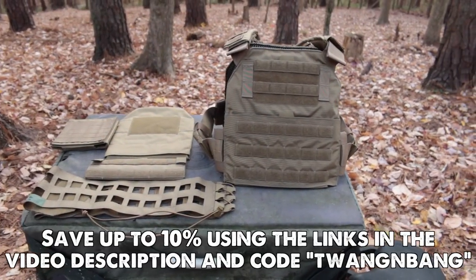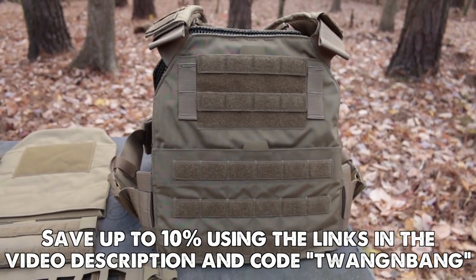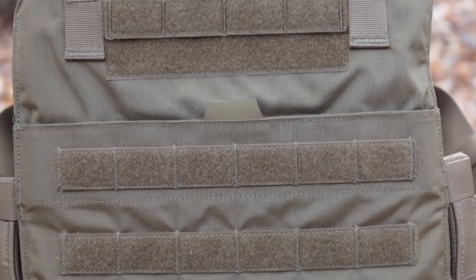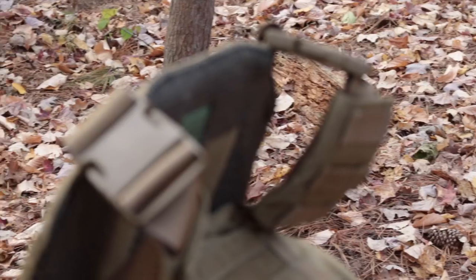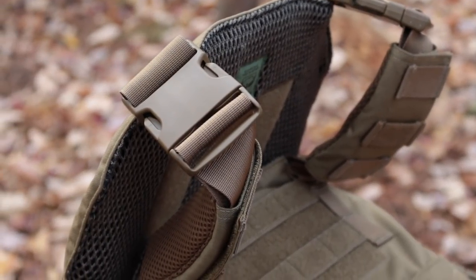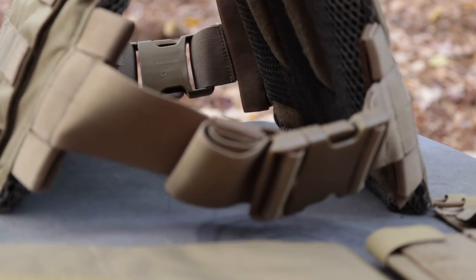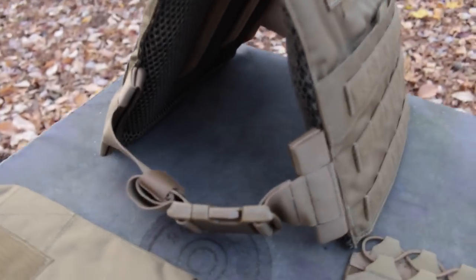The Veritas modular plate carrier is AR500 Armor's answer to a full-featured plate carrier with a no-excuses price. It has the same 500D Cordura construction as high-end plate carriers, the same bar-tacking reinforcement and double back-stitching everywhere. It also has shadow-resistant ITW Nexus buckles, 3D mesh on all surfaces that touch the body, and velcro tabs to address the adjustment straps and keep them out of your way.